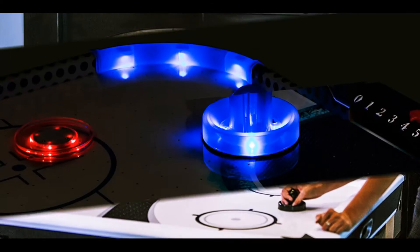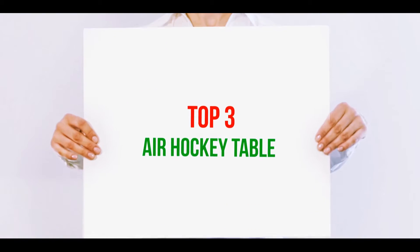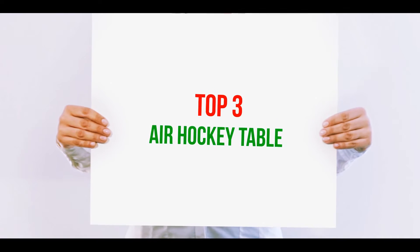Hi guys, welcome back to my channel. In today's video we're going to check out the top three best air hockey tables.